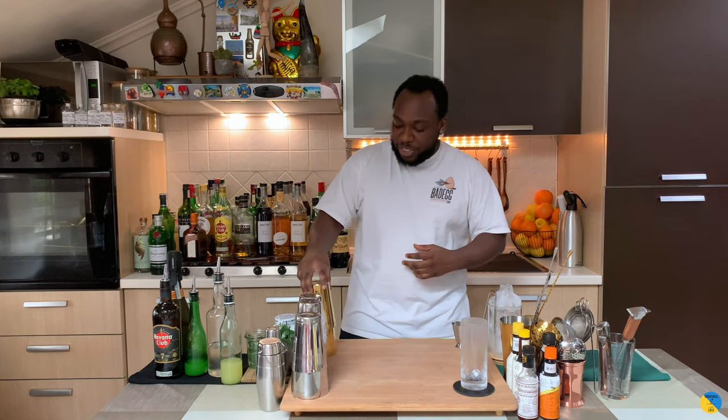Hello guys, welcome to my home bar. My name is Lele and today we're going to make an Old Cuban Highball — a very easy drink to make. Let's get started.